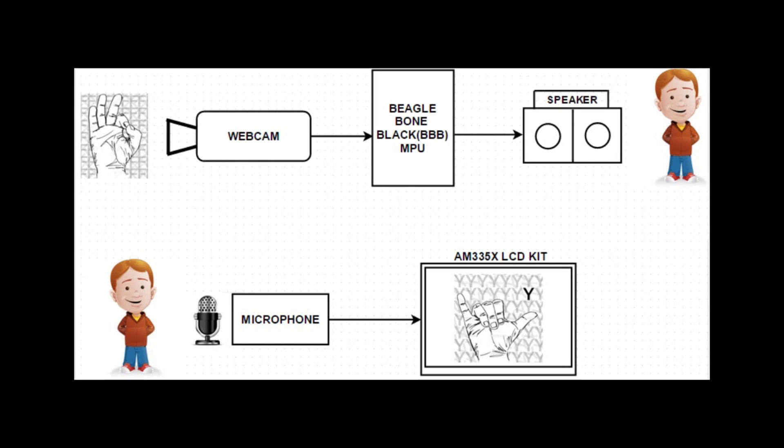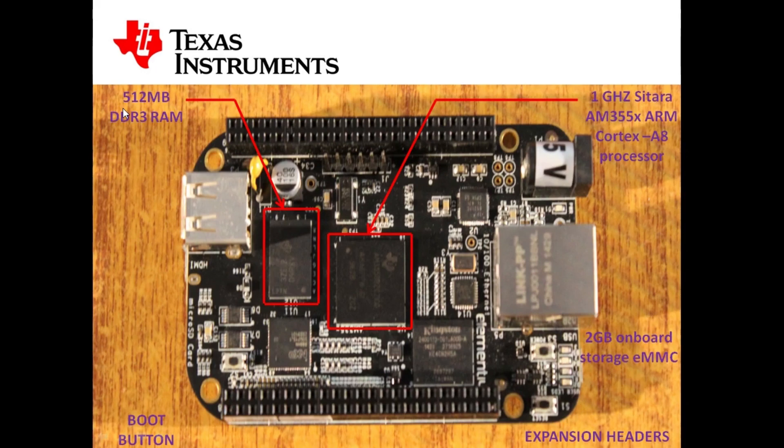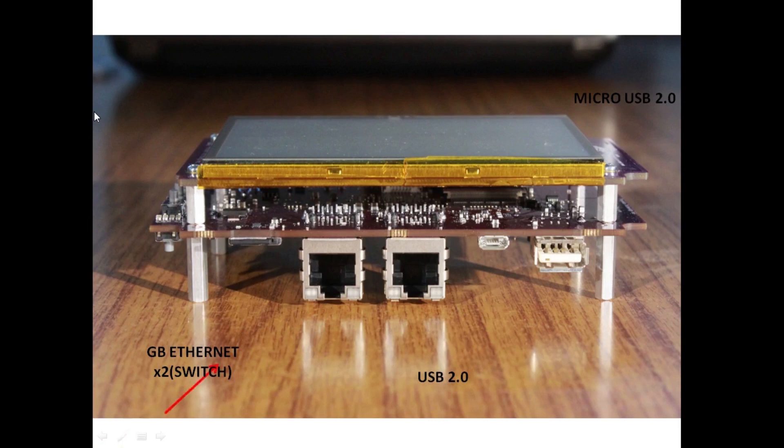On the other side, there is a microphone connected to an AM335X LCD kit. This is a BeagleBone Black MPU that is Linux-based. It has a Neon Floating Point processor and 3D graphics accelerator specifically designed for image processing. This AM335X starter kit has 512 MB of DDR3 RAM, a 1 GHz Sitara AM355X ARM Cortex-A8 processor, and 2 GB of eMMC onboard storage. It runs on a 720 MHz Sitara AM355X ARM Cortex-A8 processor and requires a 5V power supply. A 3.5mm audio out comes inbuilt with it.